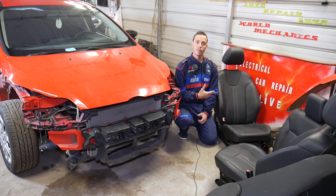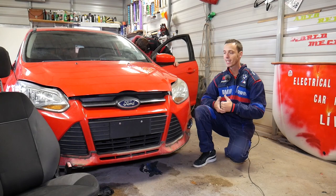First we need to show you how to remove the seat and get it out of the car, then we'll continue with the seat belt buckle removal. Let's go ahead and start on the driver seat removal now.